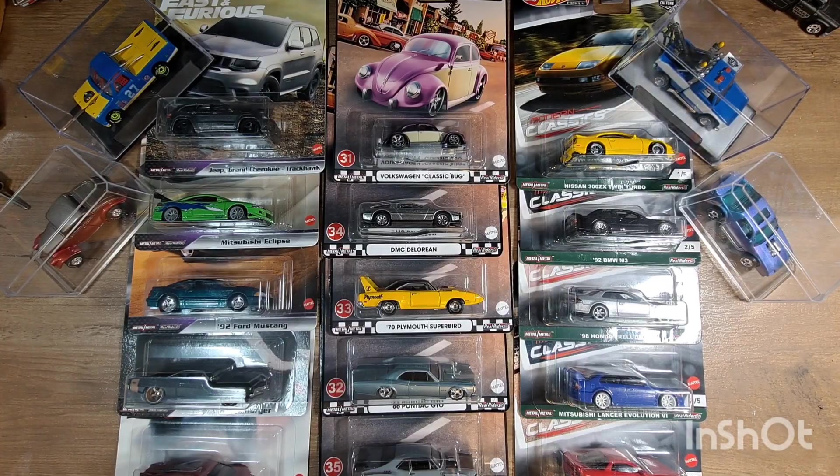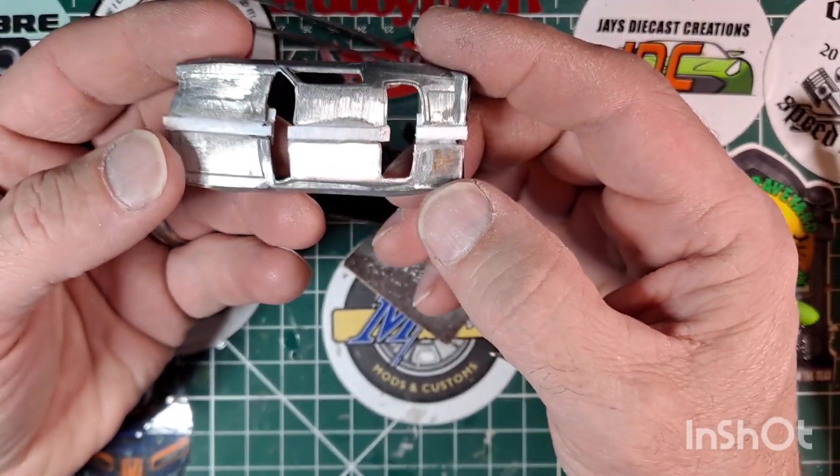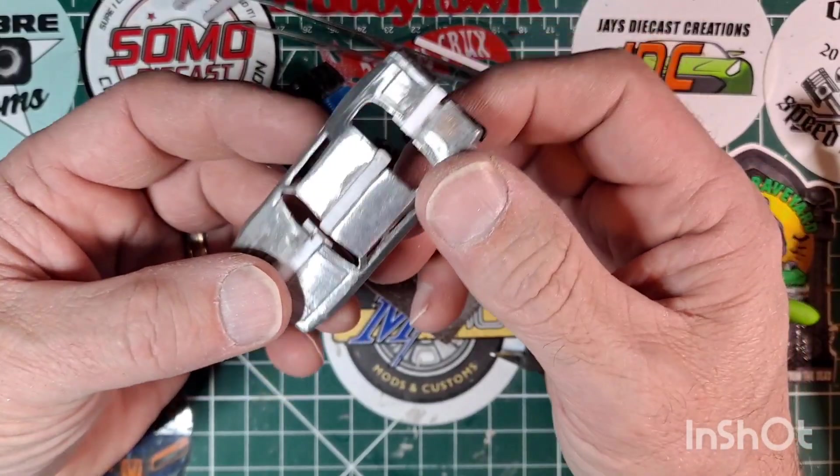We interrupt this regular programming of the double trouble build-off to bring you a major announcement here at Mike's Mods and Customs. We have just hit the next subscriber level of 400 subscribers! For those of you that have been here, well, you know what that means — it's giveaway time. Make sure you continue to watch the rest of this video to find out how and what you'll be able to get for winning the 400 subscriber giveaway.